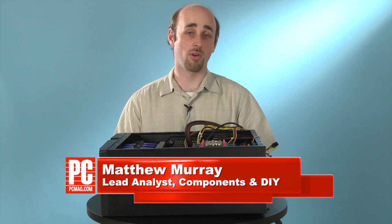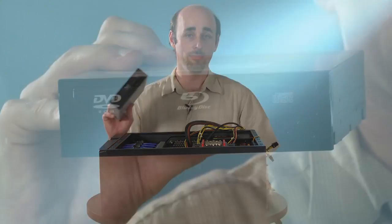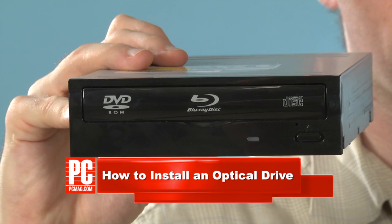Hi, I'm Matthew Murray, Lead Analyst of Components and DIY for PCMag.com, and today I'm going to show you how to install an optical drive in your desktop computer case.